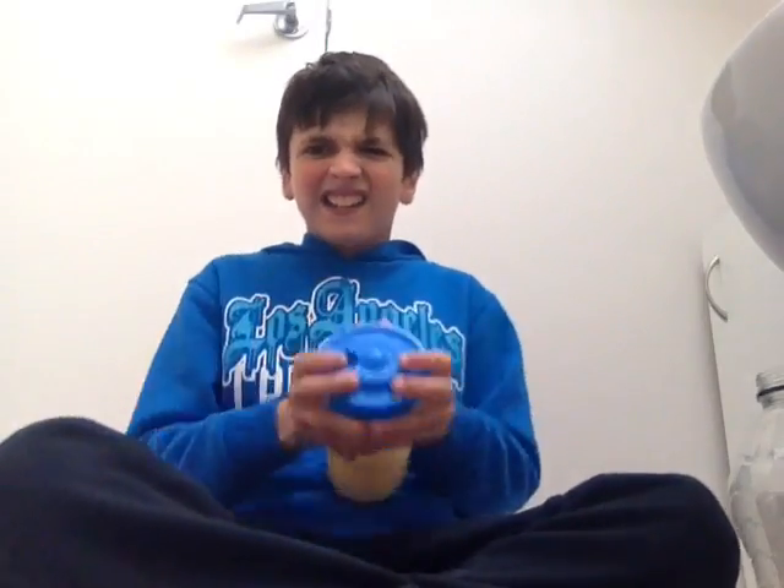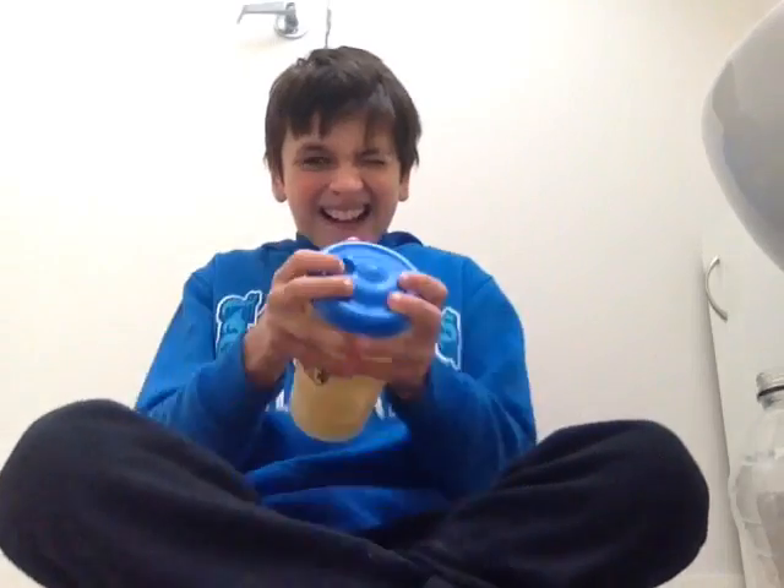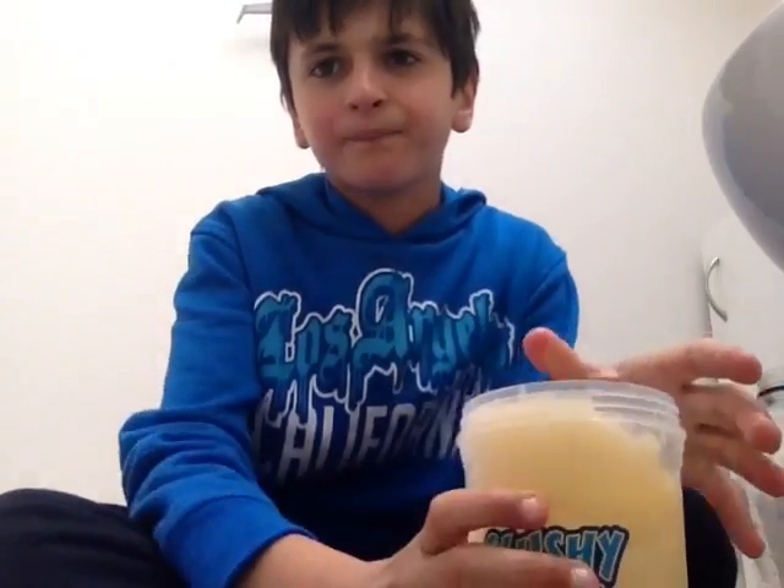I think we'll be finished. Countdown with me — three, two, one, go! And that should be finished. I'm finished. So that's what it looks like after you shake it. Oh my gosh, some spilled on the lid.